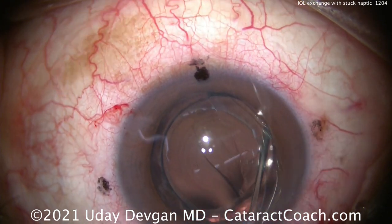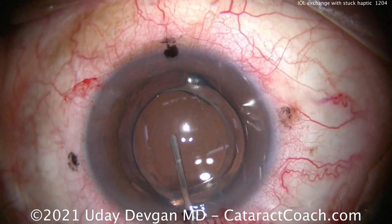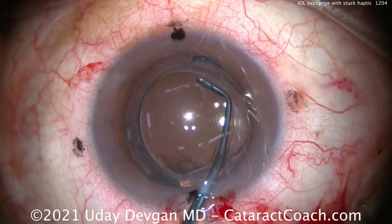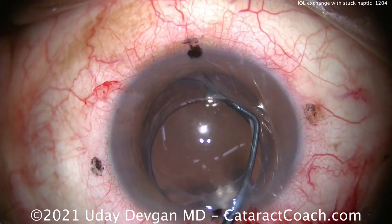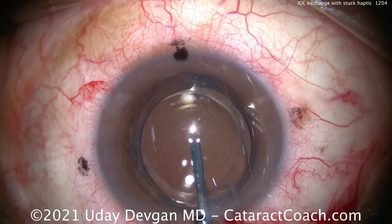Now injecting more viscoelastic — watch behind the optic. That's a viscoelastic wave. That wave of viscoelastic has dissected the optic away from that delicate posterior capsule. Can we pull out one haptic? Let's free it up more.